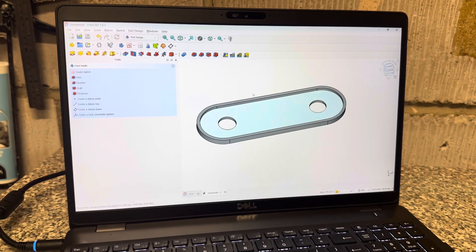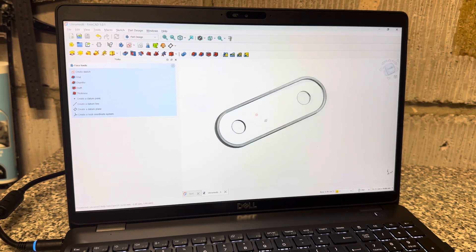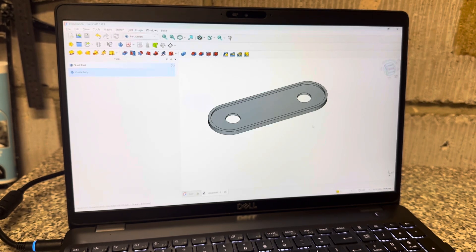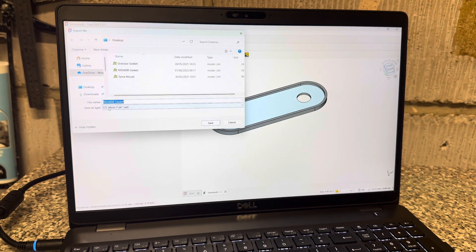I've taken my dimensions from the strainer face and managed to draw it up. This software is a free download called FreeCAD — I did a Google search and there were about three or four free ones, and this was the most user-friendly from an engineering point of view. Something like this would normally take 30 seconds to draw, but it took me about an hour to learn the CAD. Once you've got your shape, all you need to do is export it as an STL file.